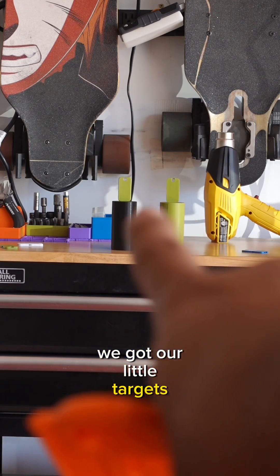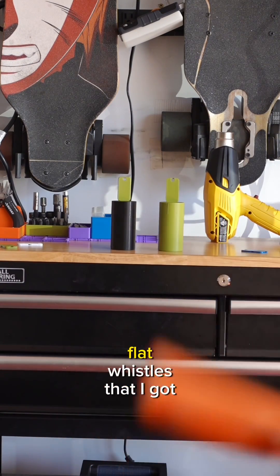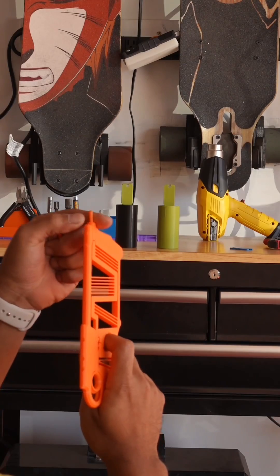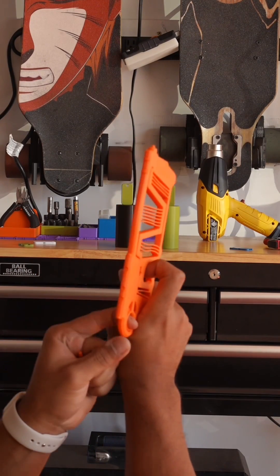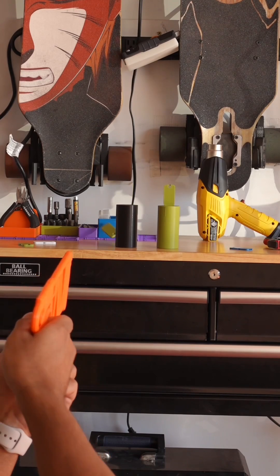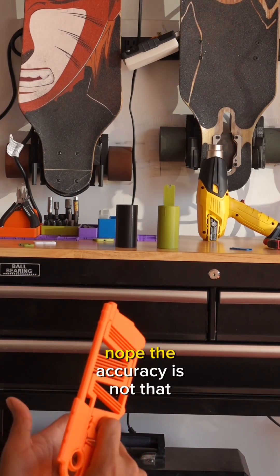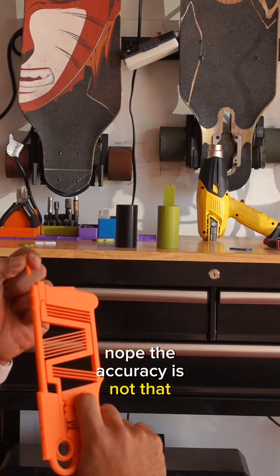We got our little targets right there that we're going to shoot. Those are just some 3D printed flat whistles that I got. We got one, even though I didn't hit it. Nope. The accuracy is not that good.